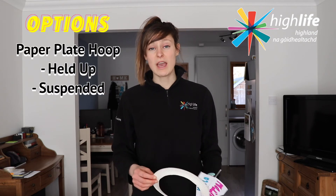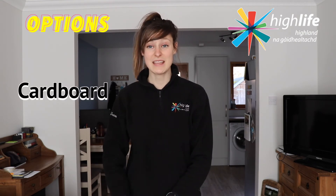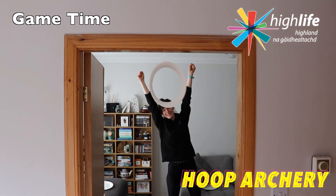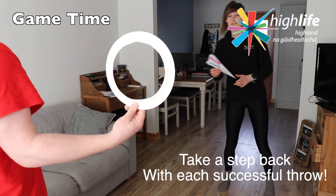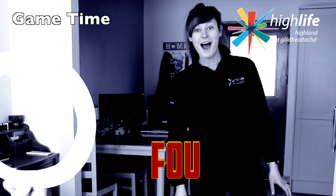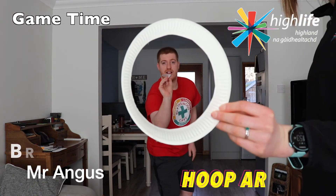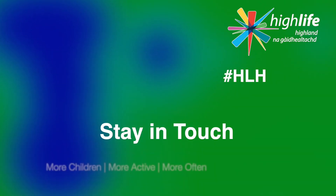Don't worry if you don't have a paper plate — you can also use paper to form a circle, or cardboard. Failing that, get a family member to create a circle with their arms. Have fun playing those two archery games. Have a lot of fun this week guys — please stay safe, stay active, and stay in touch.